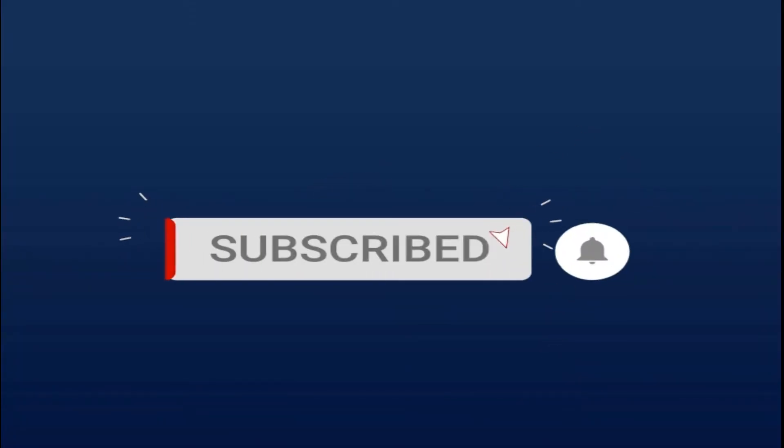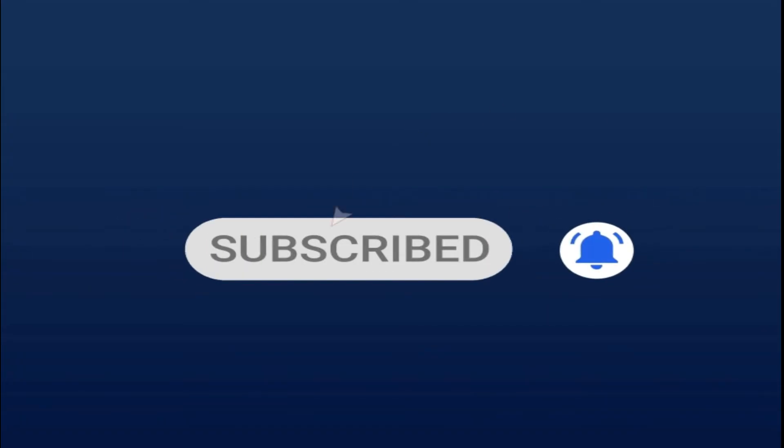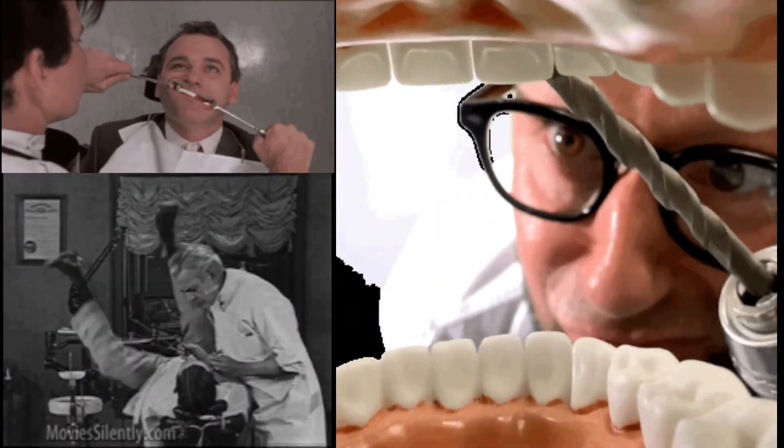Before we go any further, subscribe to our channel and hit the like button for more content and videos about dentistry and oral medicine.